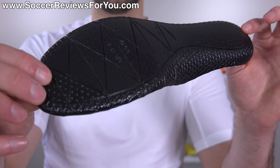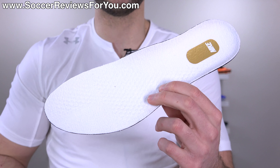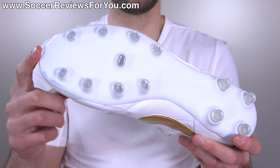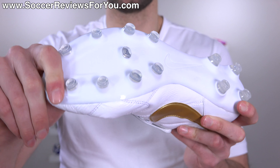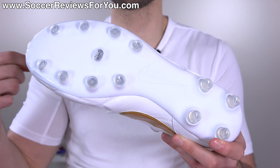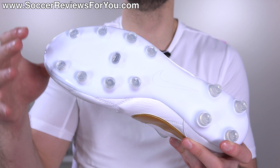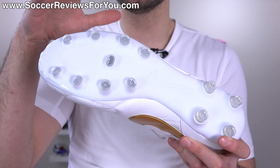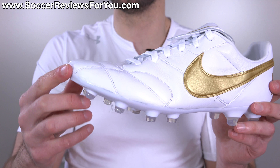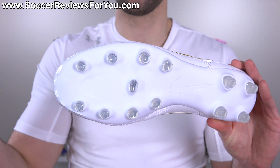Then it's just a regular layer of black foam underneath — nothing too fancy, but definitely one of the better insoles within the Nike brand right now. The sole plate and stud pattern, just like the rest of the shoe, is pretty straightforward design-wise. It's a standard TPU plastic material with really good flexibility. The stud pattern is a firm ground stud pattern, and they make this in a soft ground anti-clog variation as well. I wouldn't necessarily recommend wearing these on artificial grass, not because the stud pattern would be dangerous, but more so for the sake of durability.